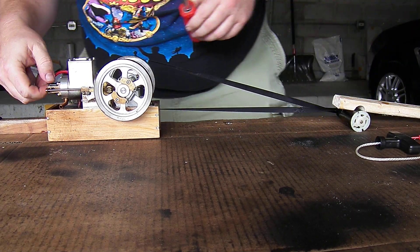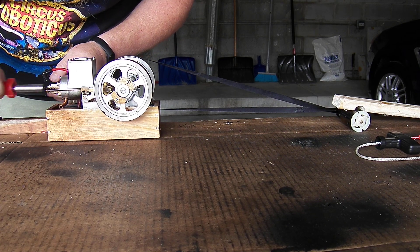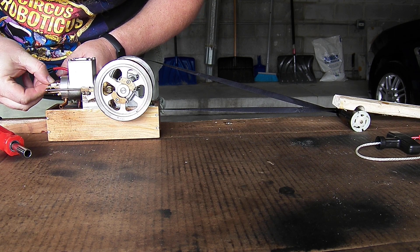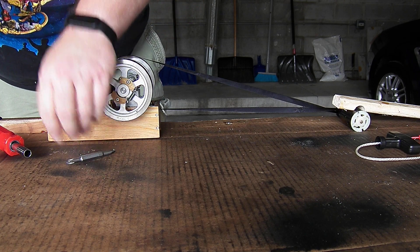Did I get the plug wet when I tried to get the air out of the line? It did have a big air bubble in it and I didn't want to deal with spinning to get that out, but I may have gotten the plug wet while I was doing that. Oh yeah, plug's soaking wet.